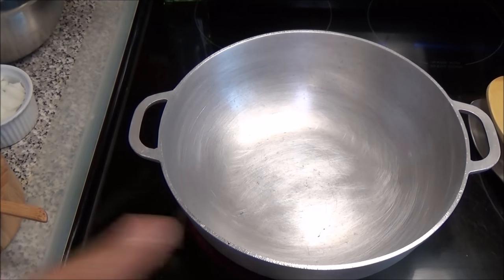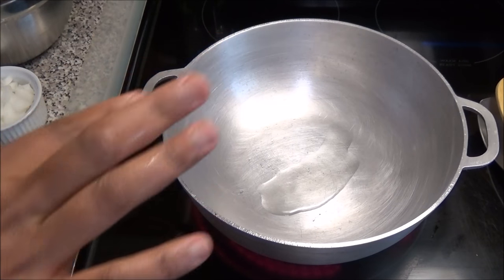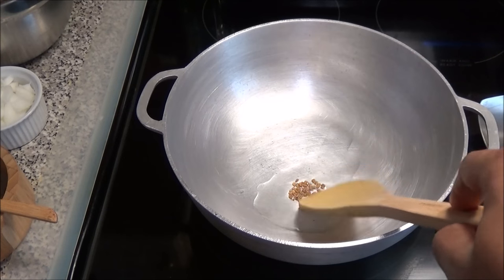Next you want to put up a pot to heat up and add some oil. To that oil I'm going to add my matey seeds because I want them to start to brown but not burn.